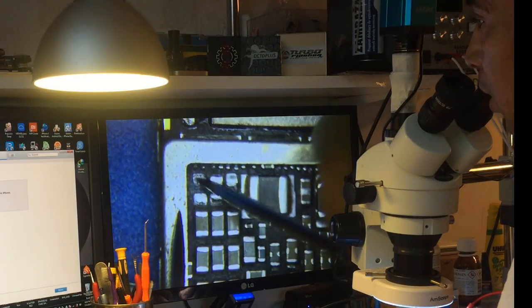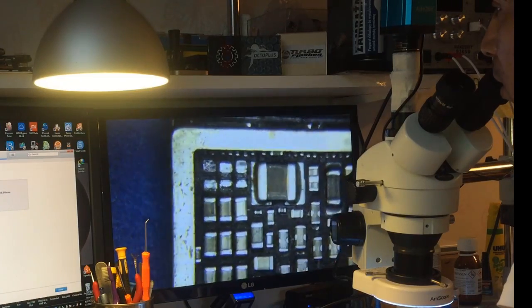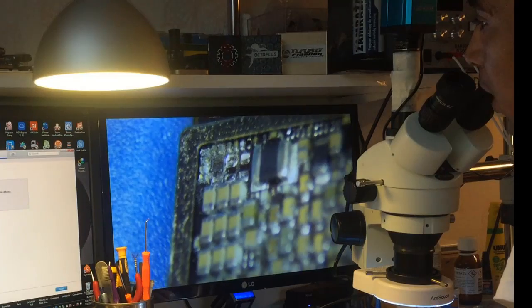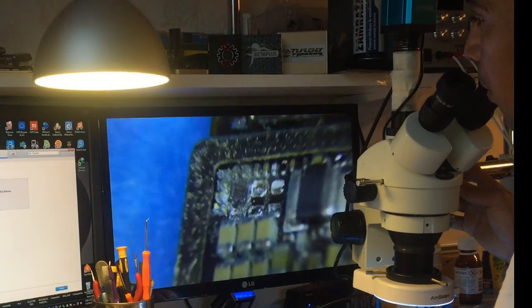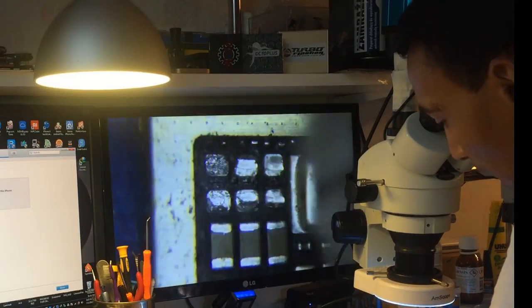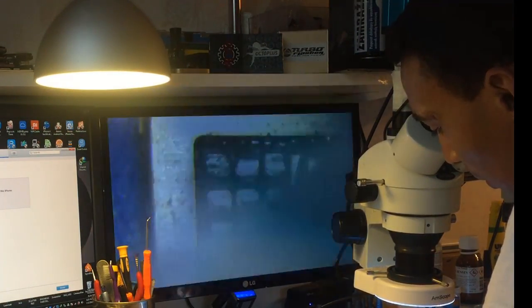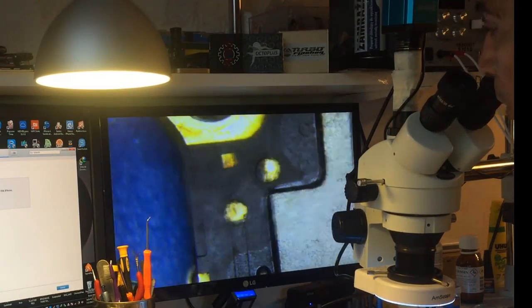Even though I removed the capacitors, the short is still there except for one — this one doesn't have a short. It's these small capacitors that are making the problem. Now we have to clean this mess with some alcohol.